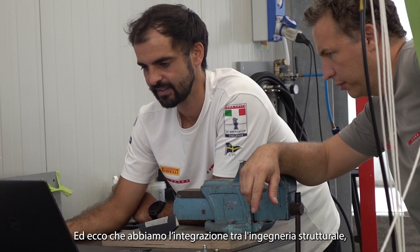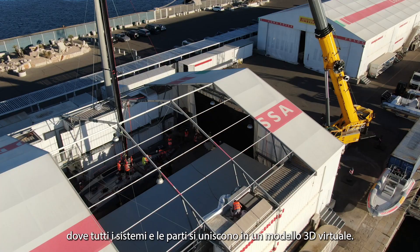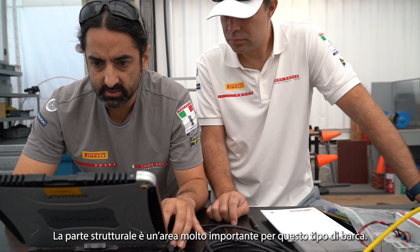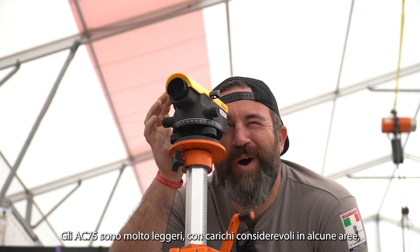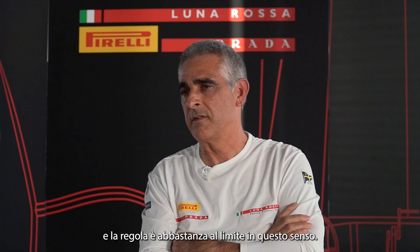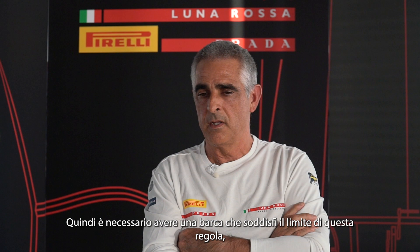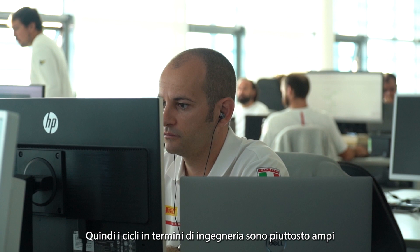And in this sense comes the loop between structural engineering, the 3D drafting and modelling, where all the systems and parts come together in a virtual 3D model. The structural part is a very important part of this kind of boat. The AC-75s are very light boats with a fair amount of loads in some areas, and the rule is pretty much at the limit in that sense. So you need to have a boat that meets the rule limits — you have a displacement limit — and to achieve this is not an easy task, so the engineering loops are quite significant.